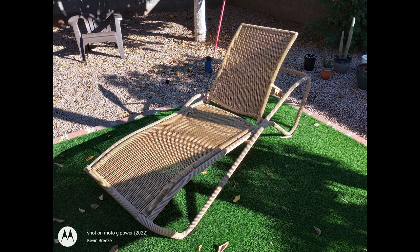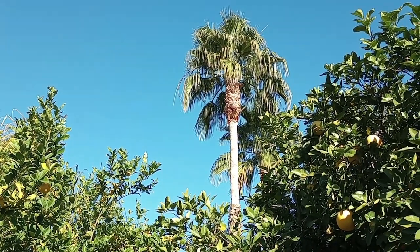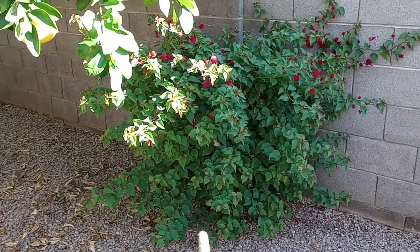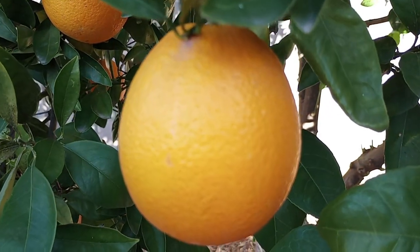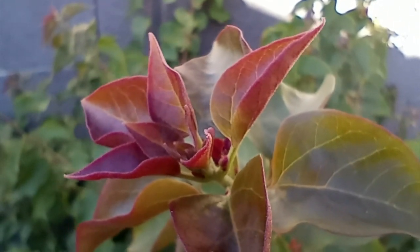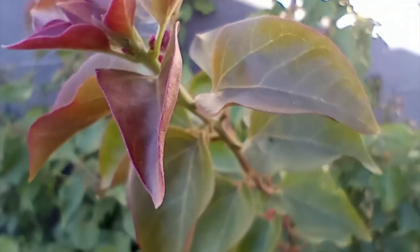Let's now take a look at some video samples from the Moto G Power 2022. This is a 1080p test video with the main rear camera. We do have autofocus in video mode — it's not extremely fast, but it does at least work. Here is a macro video using the macro camera, and here is a front-facing test video. Definitely curious to know what you think of the quality.